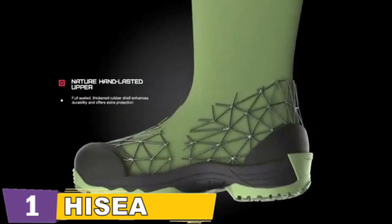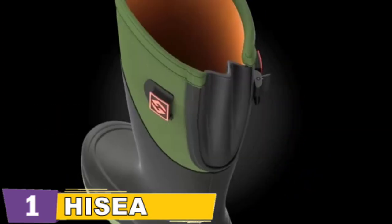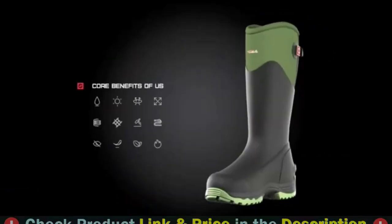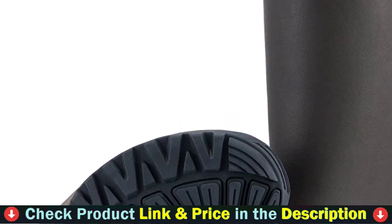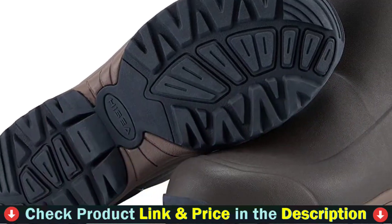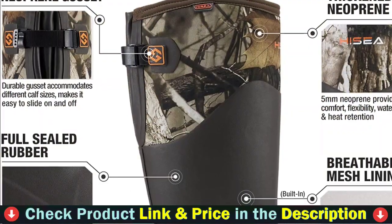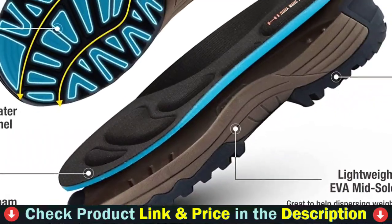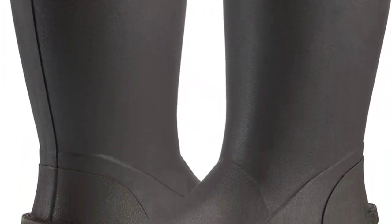The breathable mesh lining wicks moisture and sweat away from your feet, keeping them significantly drier than typical boots. Comfort massaging memory foam insole provides improved arch support throughout prolonged work and use. The temperature ranges from 14°F / -10°C to 86°F / 30°C. The 5mm neoprene uppers and rubber material provide added durability, are completely waterproof, and retain heat, keeping your feet dry and toasty. Waterproof CR FlexFoam booties with 4-way stretch nylon lock out water and stretch for a superior fit.